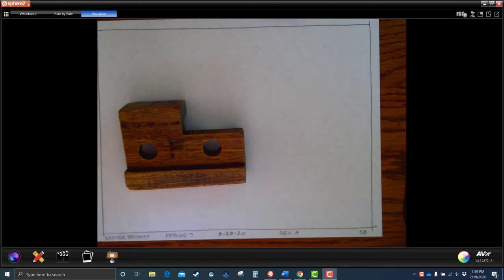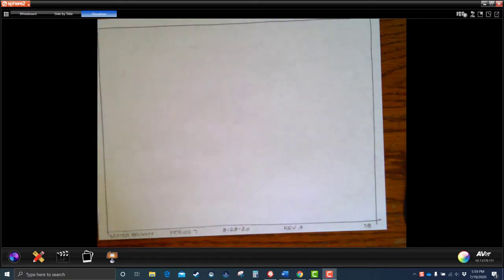This demonstration is going to be on the blade holder, Sketch 8. It's a multi-view projection sketching problem. Use your same sketch border that we've done all along. Have your name, period, the date, revision A, and S8 there on the bottom.